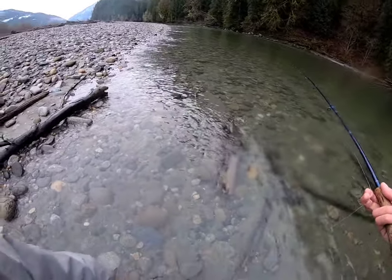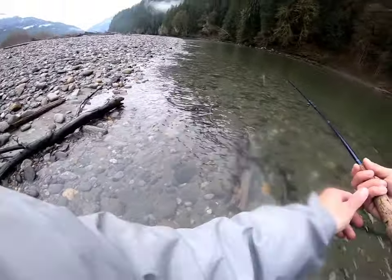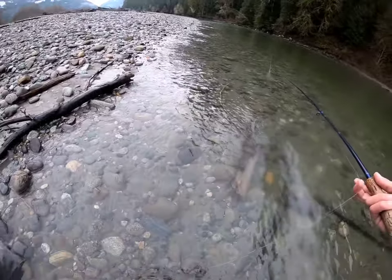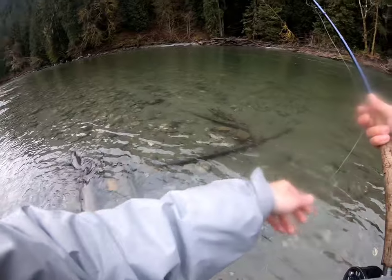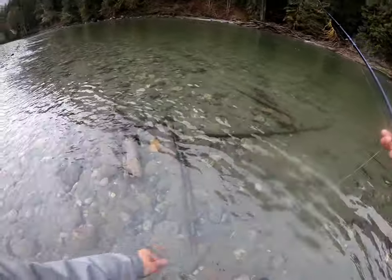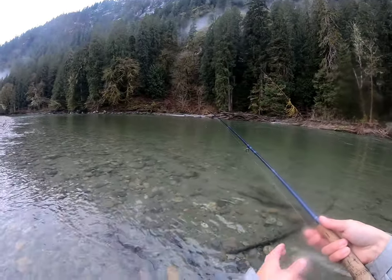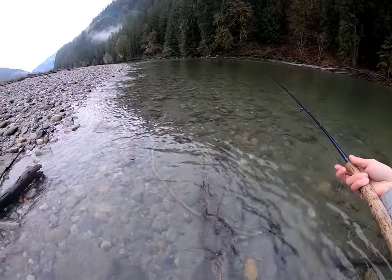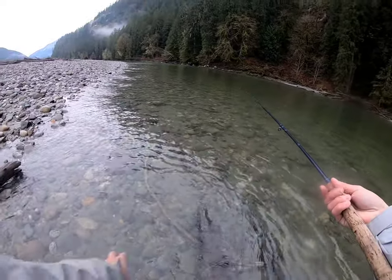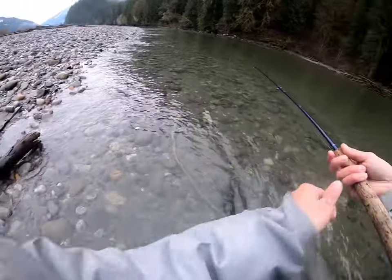We'll get into some strips right in the zone here. Get some more line ready to go a little further. Just a straight cast and we're going to let this line get down, down, down. Should be in the zone right here. It's a beauty swing.